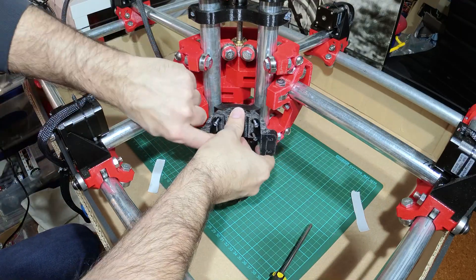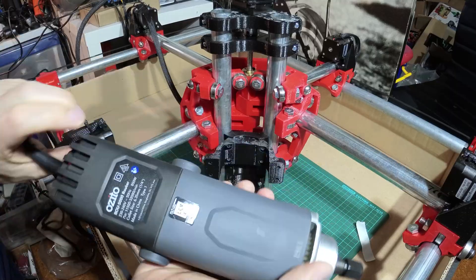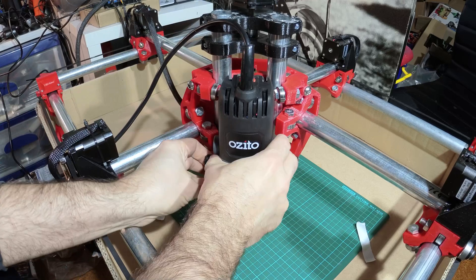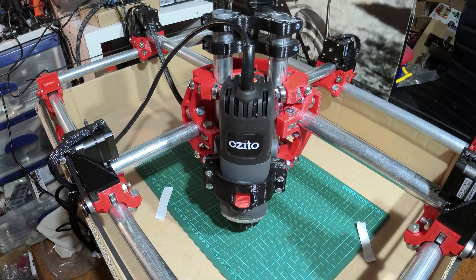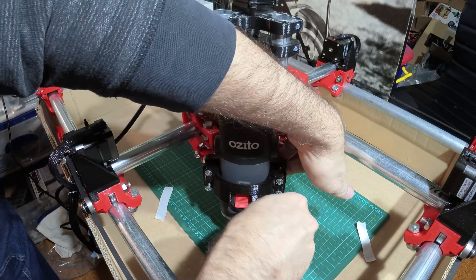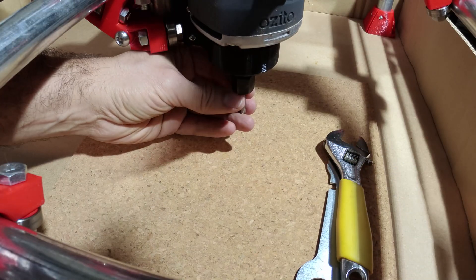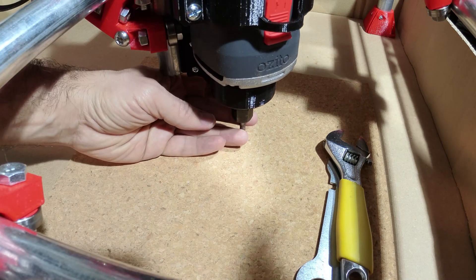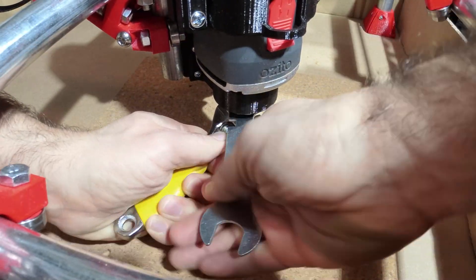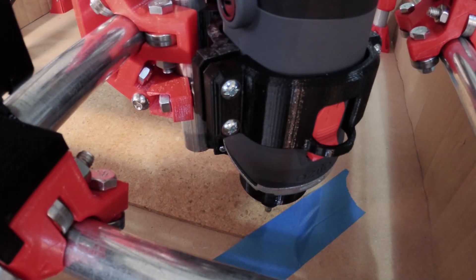Great, let's take it for a spin. I'm going to be using this 850W OZETO router — literally the only thing I could find in my neck of the woods. For the milling bit, I'm using a 6.35mm, or quarter-inch, single-flute high-speed steel bit. Alright, time for a first cut.